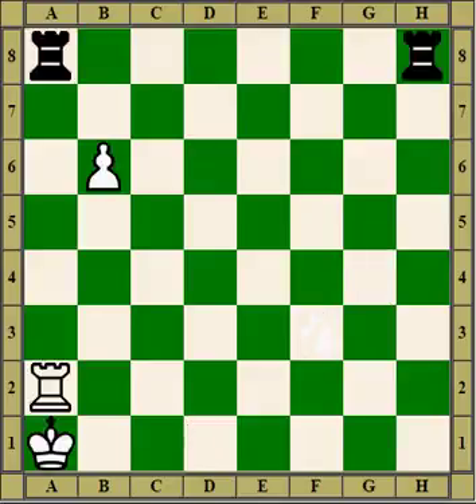A partial pin is when the piece can still move partly. In this case the black rook pins the white rook to the king. The white rook cannot move sideways — it would be in check. But the rook can move up and down and even take the rook on the same line as the pinning piece. So that's a partial pin.